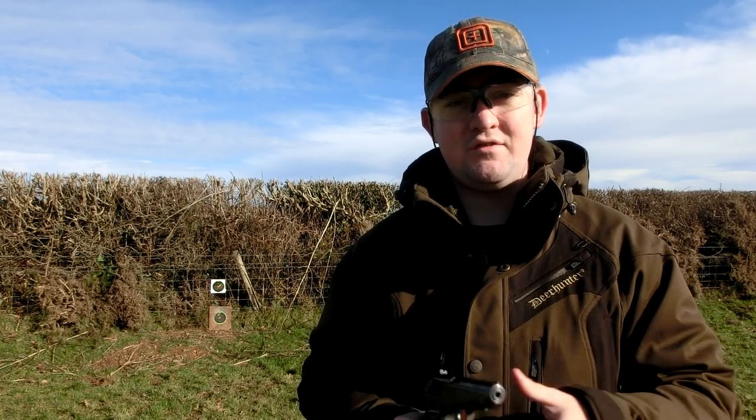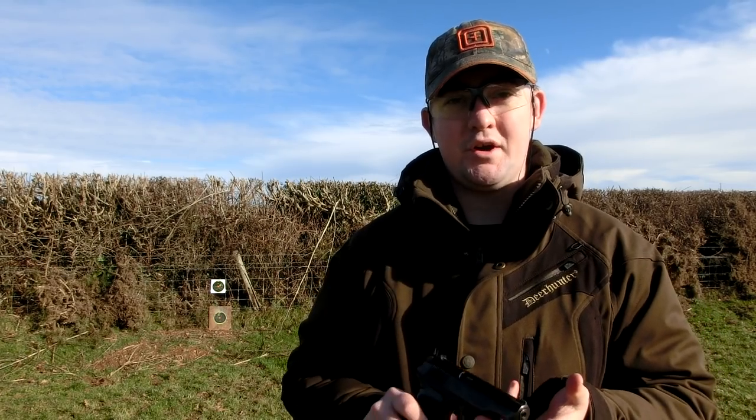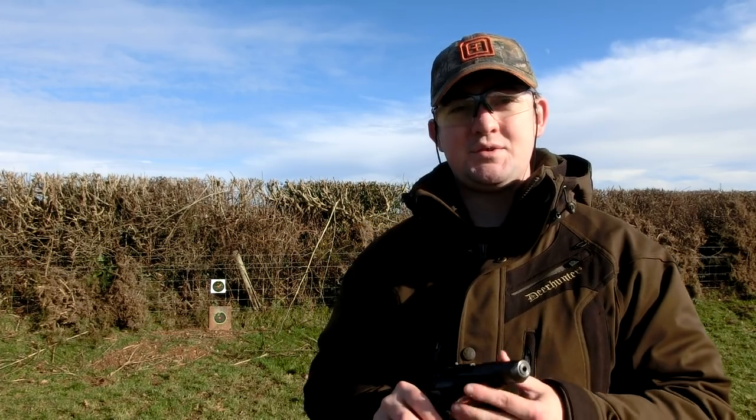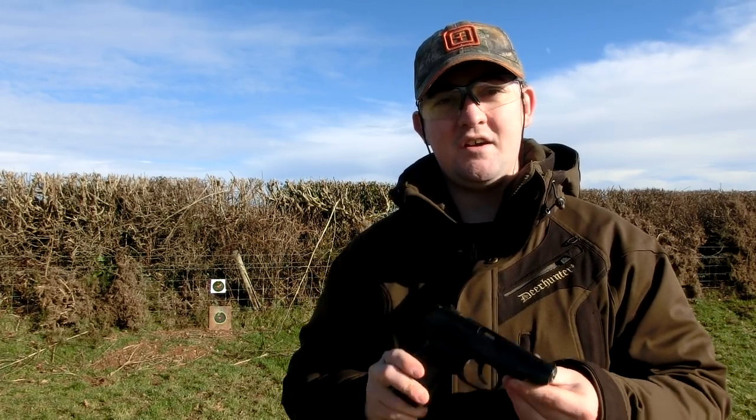Anyway guys, until our next video — hopefully you've enjoyed what you've seen. If you have, feel free to subscribe. Got plenty more coming up — a review of the MP40 from Umarex, and also another Umarex product, the PPQ, which is a 6mm plastic ball bearing gas blowback pistol — something a little bit different. I will put more pictures of the results up on our Facebook page if you want to check those out — simply type in Replica Reviews on Facebook. Anyway guys, that's me waffling on — until our next video, thanks for watching.